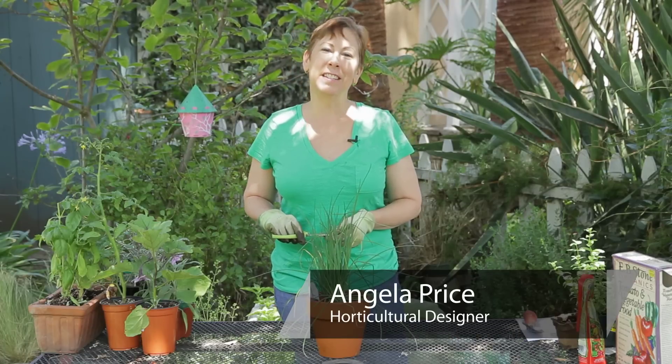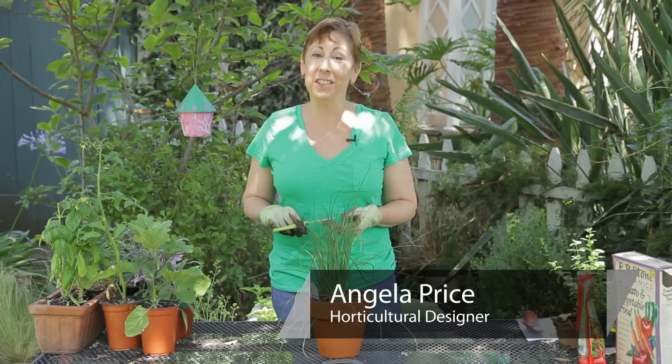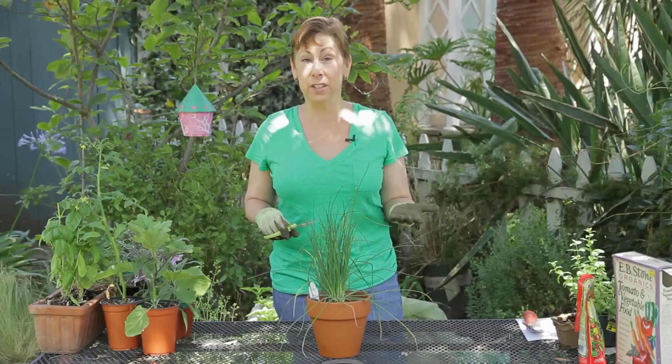Hi, I'm Angela Price from Eden Condensed Small Space Garden Design and this is Garden Space. Today I'm going to show you how to harvest onion chives.